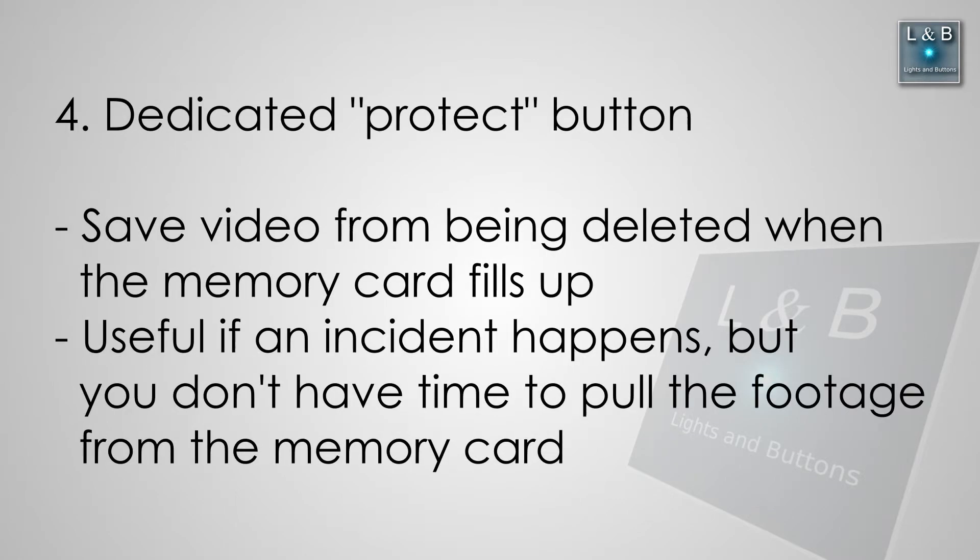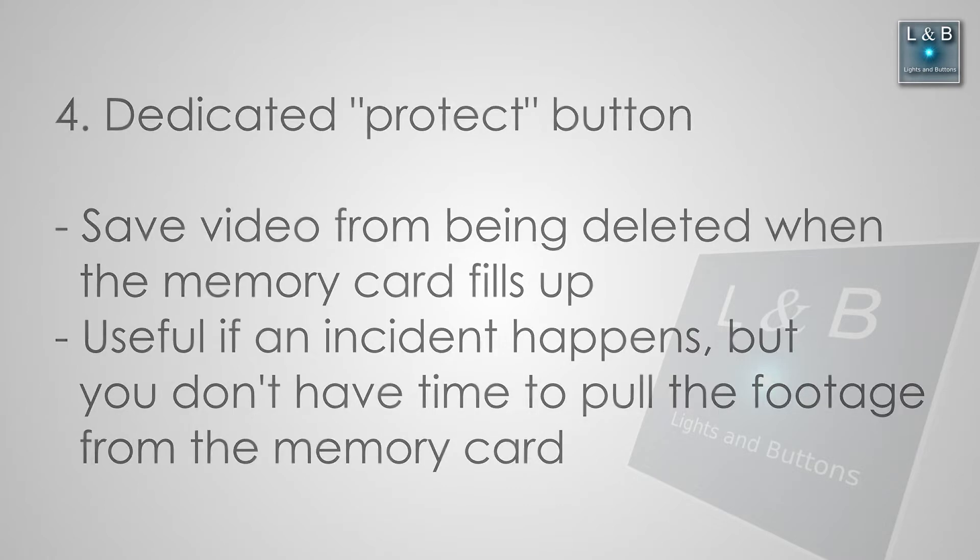Four, have a dedicated button to save a video in case of an incident. This is useful in case you get into an accident and you want to save the footage right away from being overwritten once the memory card fills up. This feature will move the current footage to a different folder so that it's safe from being overwritten.